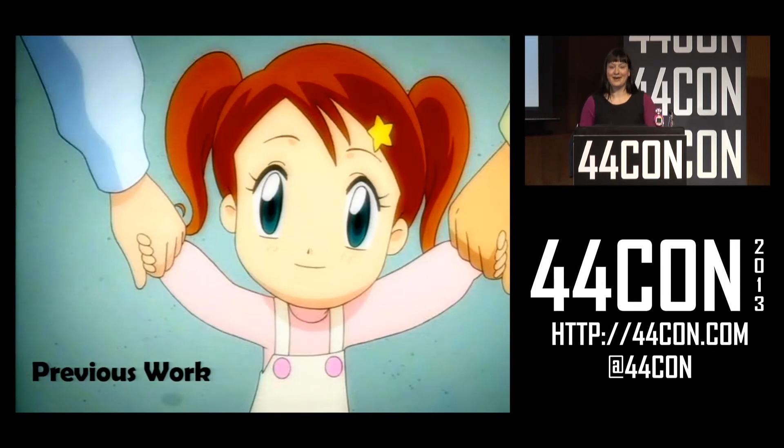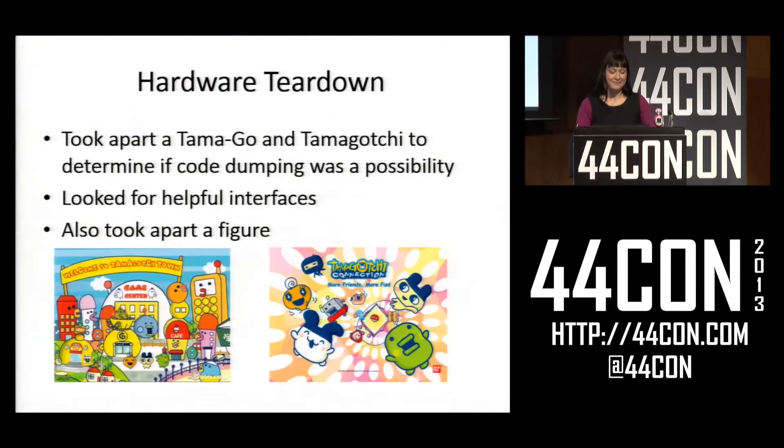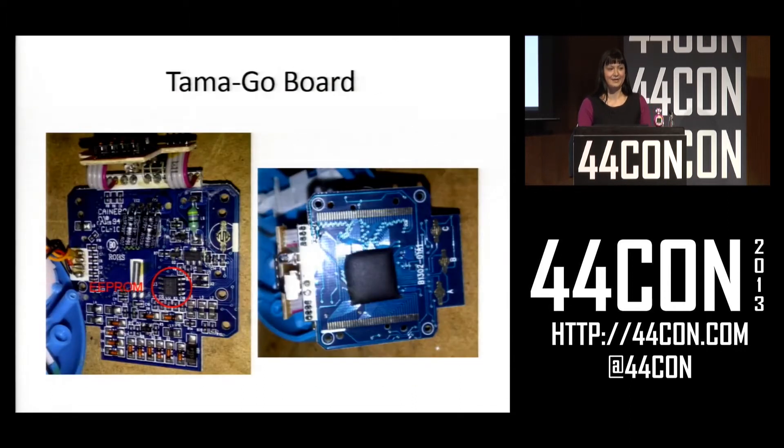I've been working on this for a while, so I'm just going to breeze through my past work and then move on to what I've been doing recently. When I first got my Tamagotchi — when I went to the store and bought about six of them and said they were for a friend — I took the first one and tore it apart to figure out what was inside. This is the board of a Tamagotchi. There's not a lot of really interesting stuff on there. The only persistent memory it has is the EEPROM, circled in red, and on the back the microcontroller is covered by a blob of epoxy. You can also see at the top the connectors for the figure.